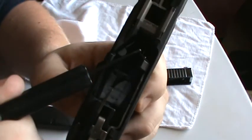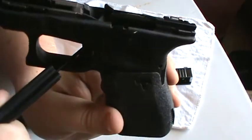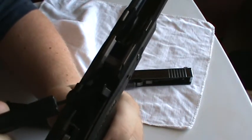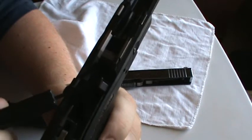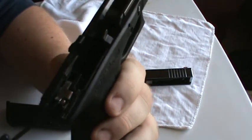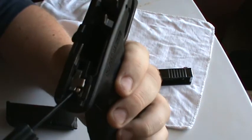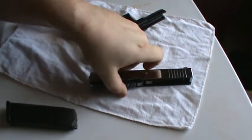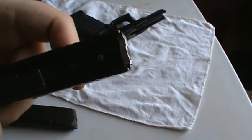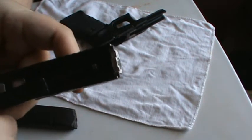This right here is the back of the striker — the rearmost part of your striker. This edge rides below this lip — that's your drop safety. As the trigger is pulled, you press this lever, which allows the trigger to move inward. This rises up and pushes the plunger underneath the slide, which unblocks the path of the striker. Then this tilts downward, allowing the back of the striker to ride up over and release the striker, igniting the primer.